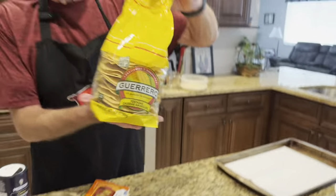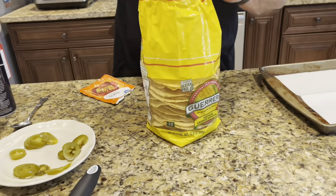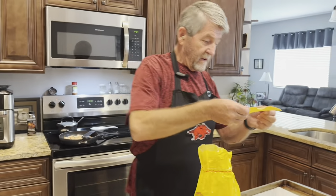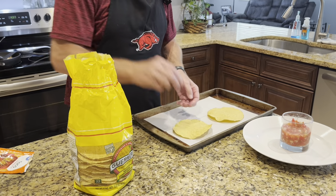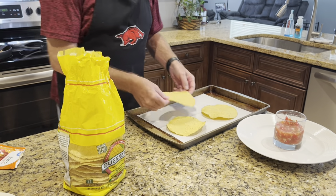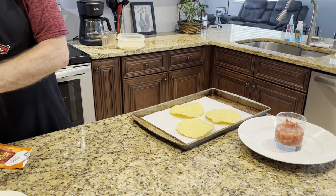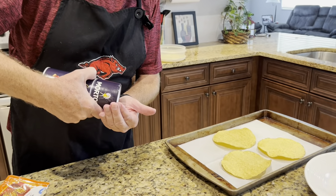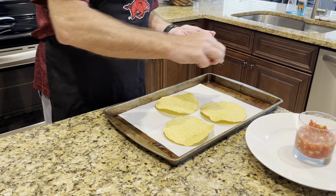I've got tostado shells — they're corn tortilla chips. I'm going to put three of them on here and this is going to make 12 nachos. I've got a little bit of salt right here. We love salt on our corn chips, so I want to make sure these have some on them.